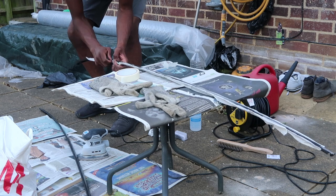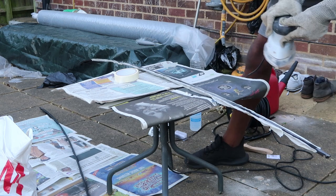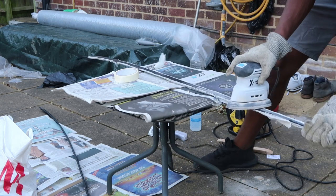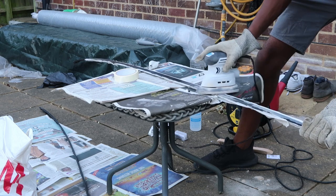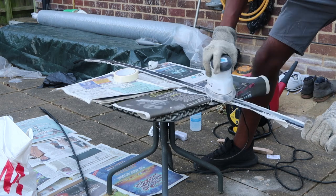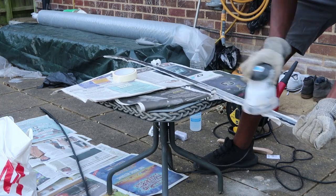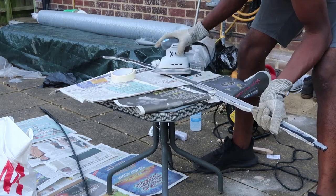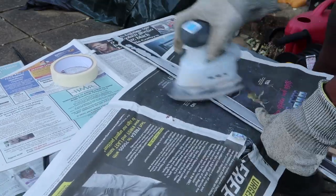I picked up the paint from Halfords — it was the standard gloss black paint available there. I sanded down the existing paint from the roof rails all the way down to bare metal. This was to make sure that none of the paint underneath would carry on corroding and cause an issue once I had the new paint on top.